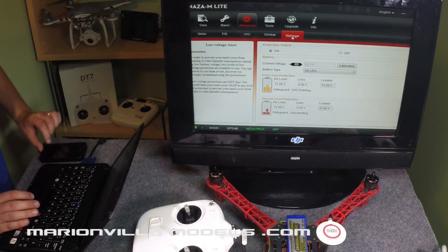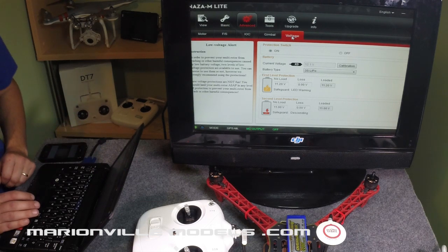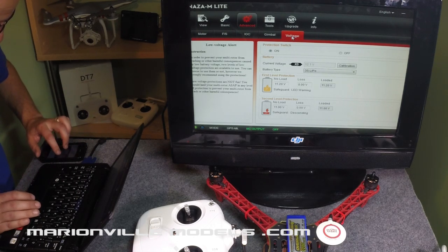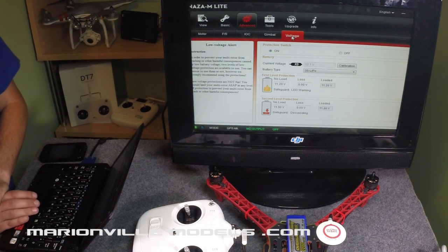The next setting is voltage. What this does is the model will know how low the voltage is and when to initiate — first warning you, and then initiating basically a return-to-home failsafe. I've done an awful lot of practicing on this and I've come up with some voltage cutoffs. Again, it is a starting point.